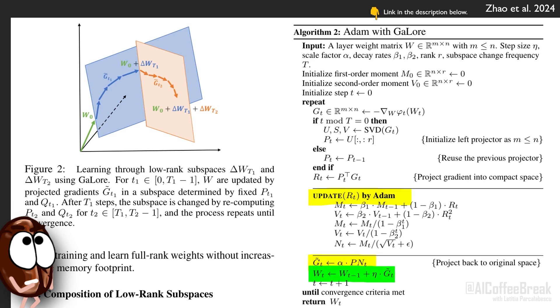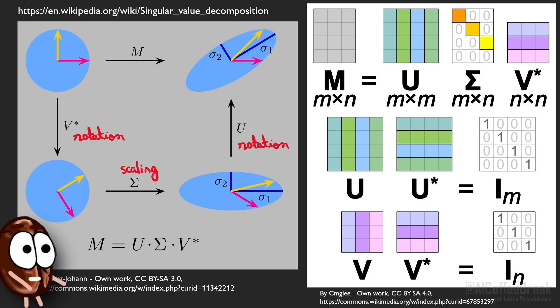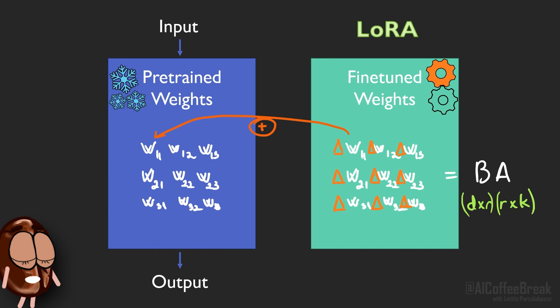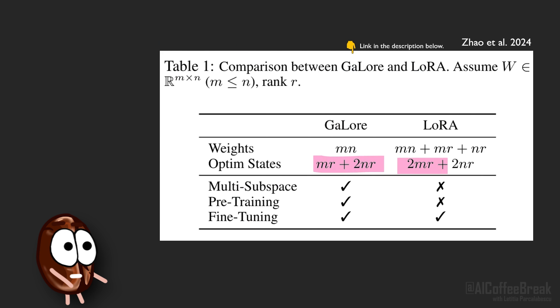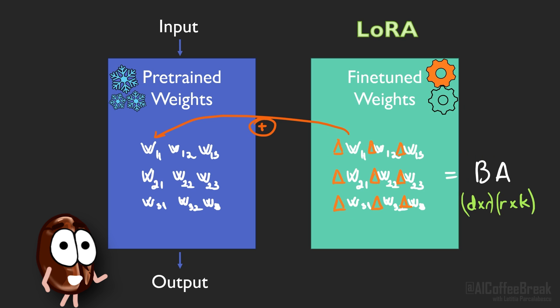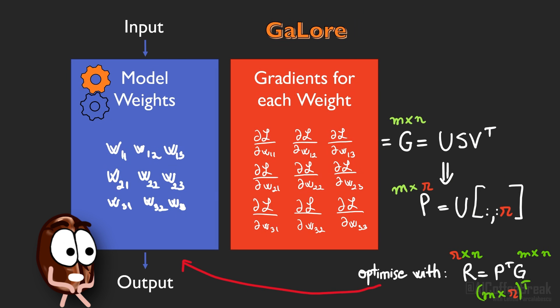One question remains: why multiply only with P and never use Q, as SVD requires both to recover matrix G? To save memory. The authors use only the first rotation part of SVD to project G and get R and G-tilde. In this way, GaLore only needs to store P but not both P and Q, while LoRA needs to store two matrices, A and B. GaLore is thus more memory efficient than LoRA. The authors compare memory complexity for storing weights with GaLore applied to Adam versus LoRA — the memory cost for LoRA is larger because it needs to store the pre-trained weights plus the low rank factorization A and B. GaLore merges weight updates directly into the weight matrix and stores only that one.